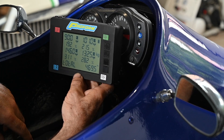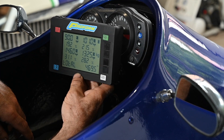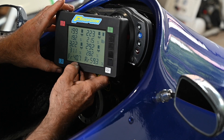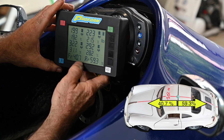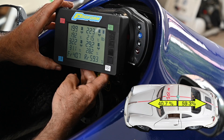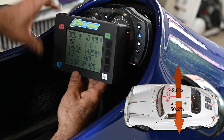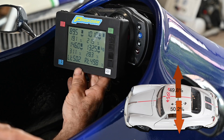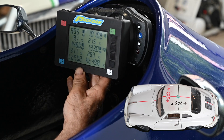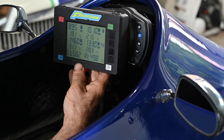The rear imbalance is most likely due to the differential sitting on one side. The car is loaded with fuel, tire pressure is set correctly. The front-to-back ratio is 40.7% front and 59.3% rear — roughly 40/60, which is not too bad. Left to right across the car is almost 50/50, which is good. Now comes the most important part: the cross balance.